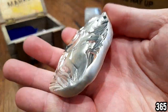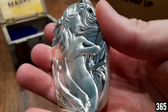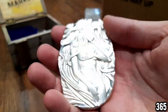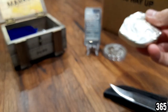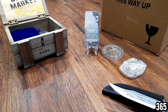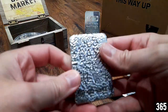I originally saw this on Constitutional Stacker's channel — he has two of these and calls them the twins. I've seen them on a number of channels since. Really really glad I picked it up. A lot of people ask me where I got it from — that's where: eBay. But depending on what country you're in, it's best to shop around and see what deals you can find.